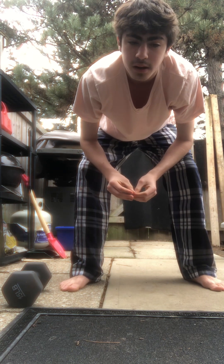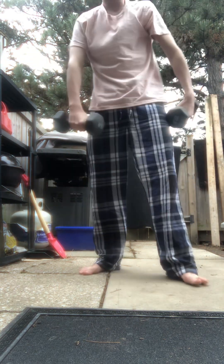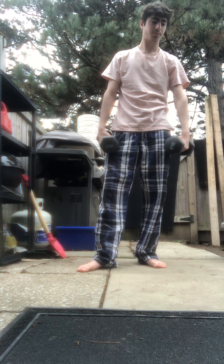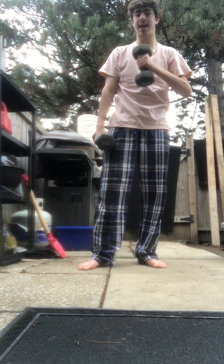There are two exercises that really specifically improve it. We're going to take two dumbbells — any size. I have two 20s right here. And the first exercise is hammer curls.